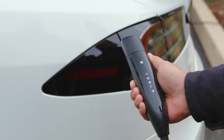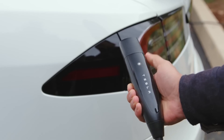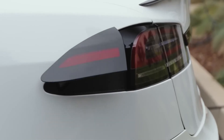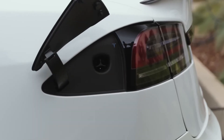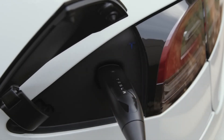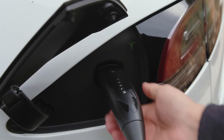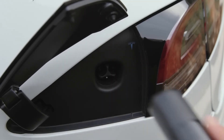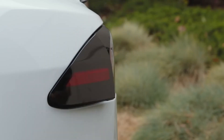To charge, point the connector at your charge port and press here to open it, or press on the charge port door itself. The port glows white, indicating that your car is ready to charge. Firmly plug in the connector, and the port will pulse green once charging begins. To unplug, press and hold the connector button and remove the connector once the port turns white. Your charge port door will close automatically.